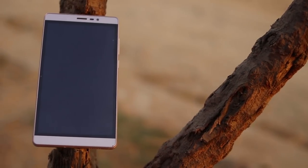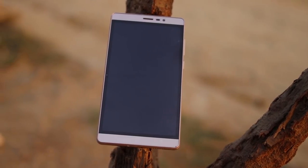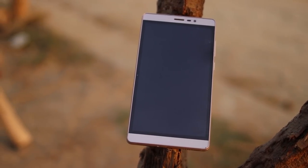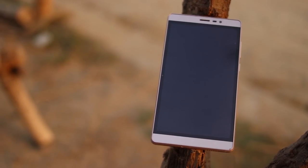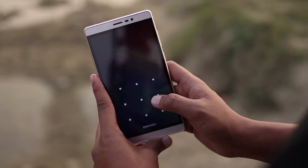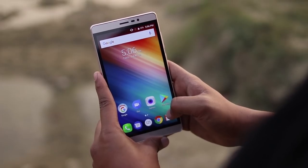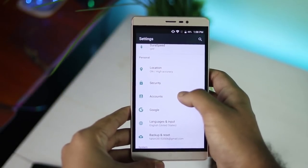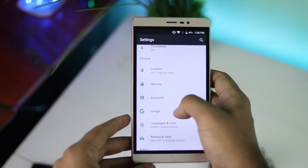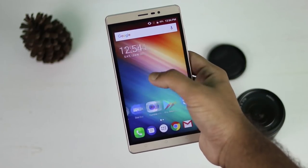This is a tablet-type device, and it is a solid device overall. There is a bezel around the display. The display is a big display — 6 inches — with a resolution of 1280x720p, which is an HD display.